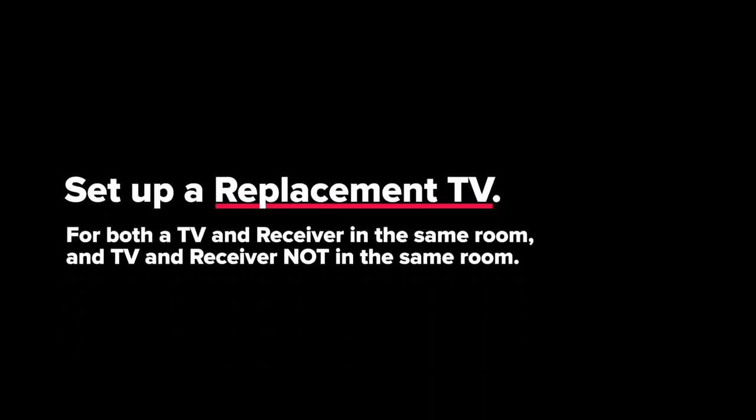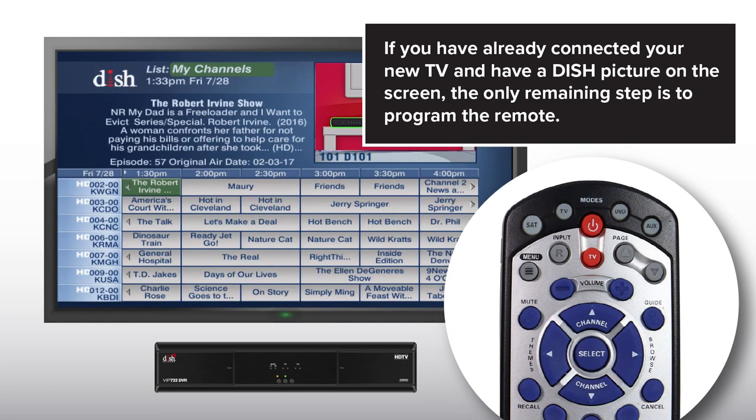Set up a replacement TV for both a TV and receiver in the same room, and TV and receiver not in the same room. If you have already connected your new TV and have a dish picture on the screen, the only remaining step is to program the remote.